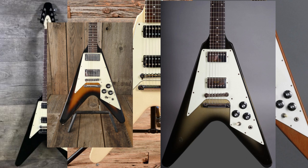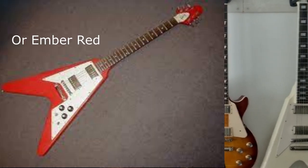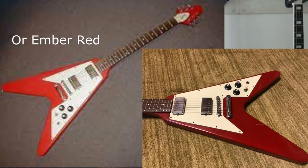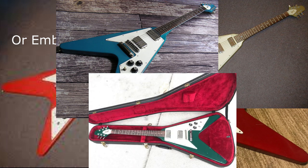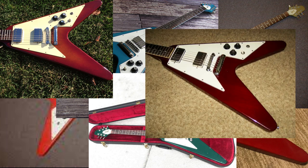There were also some custom color options like cardinal red, candy apple red, silver sky, Bahama blue, a few greens, and sunburst and cherry I think. But I wanted to make it one of those original production models, so I chose the silverburst — which, by the way, some people believe was a custom color, but it was not.